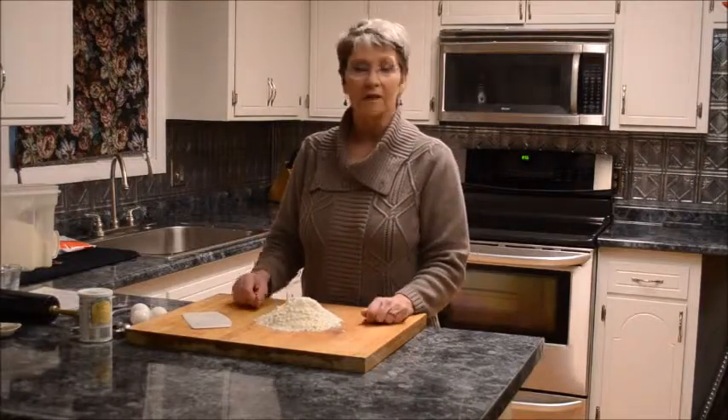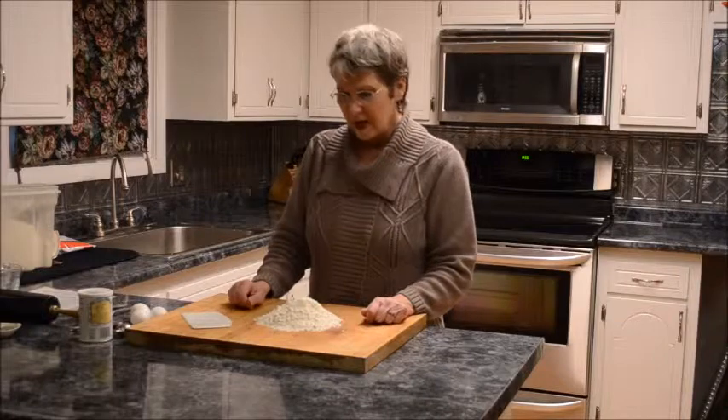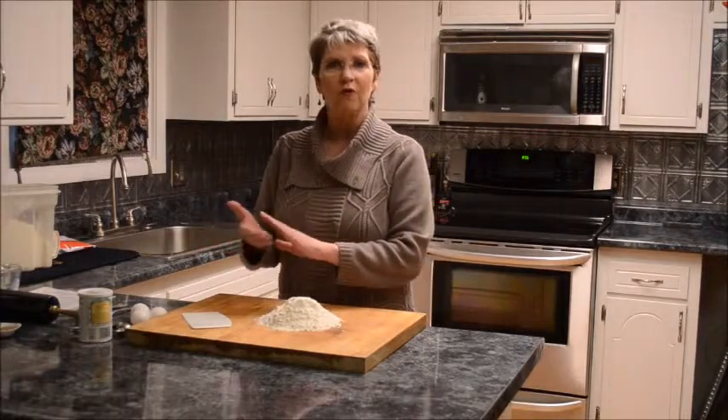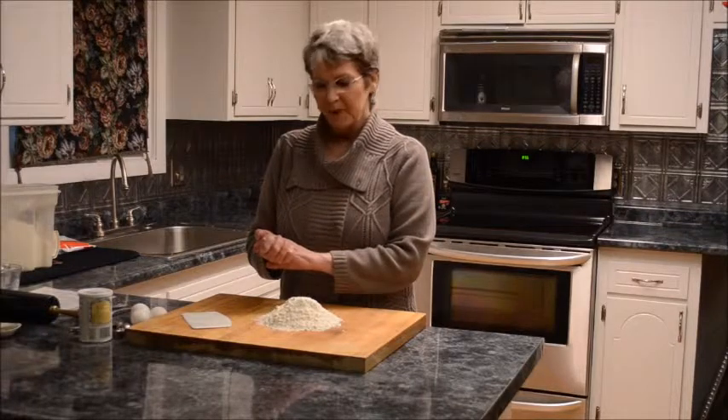I've been making it for as long as I can remember in my adult life. It basically is a rolled-up pasta dish with a prosciutto, ricotta, spinach, and parmesan filling.